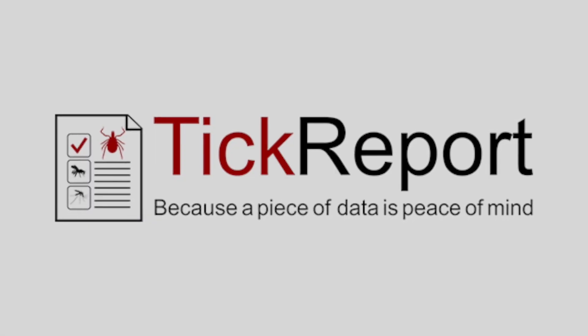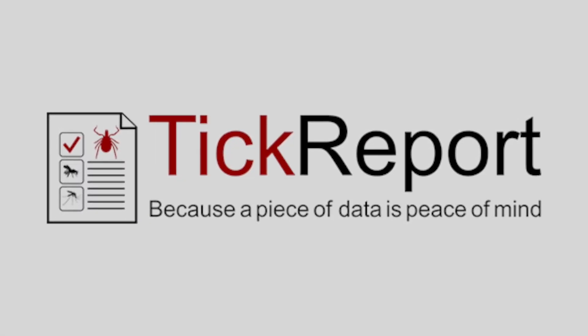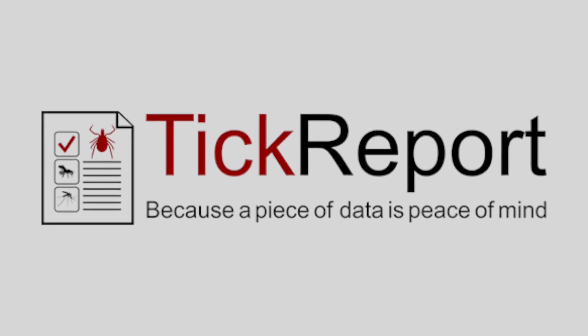To test your tick for disease-causing pathogens and measure your specific risk, visit www.tickreport.com.